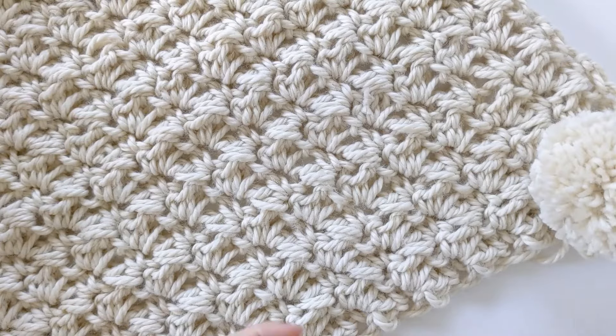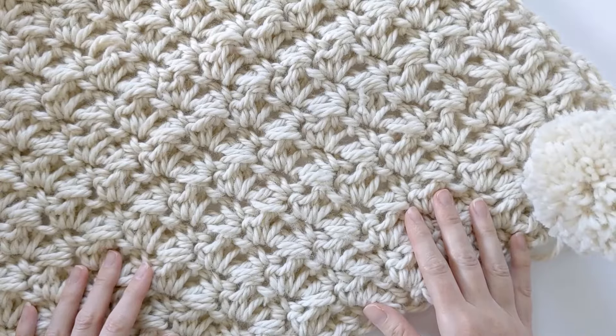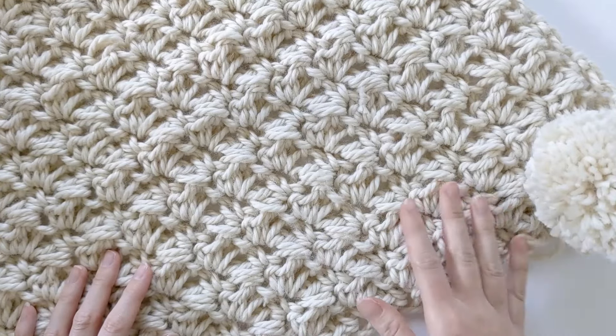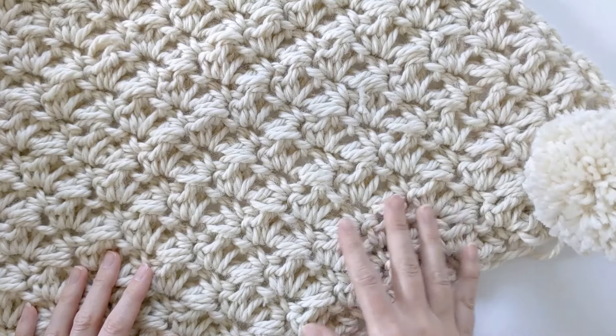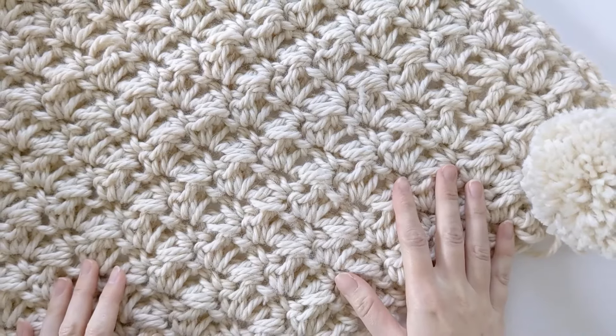Once you've added all your pom-poms to your blanket, you're completely done and you have a really cute chunky crochet blanket! I really hope you enjoyed this tutorial. Don't forget you can always take a look at the blog post — it's going to have very detailed instructions on how to do everything. Don't forget to give this video a thumbs up and subscribe. Thanks so much, have a great day!